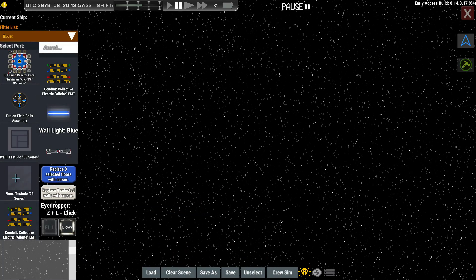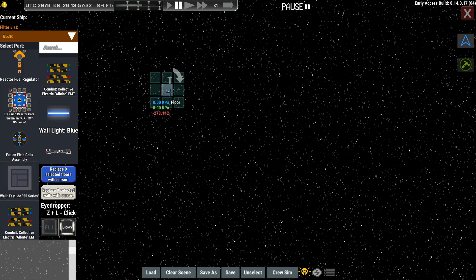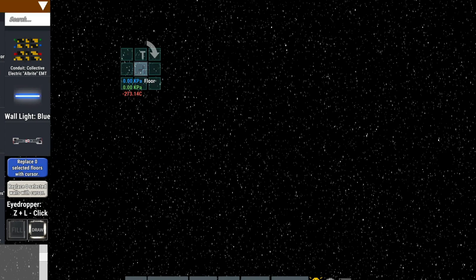Now let's move on to building a generator or fusion reactor from scratch. We'll start with a 9 by 13 grid.